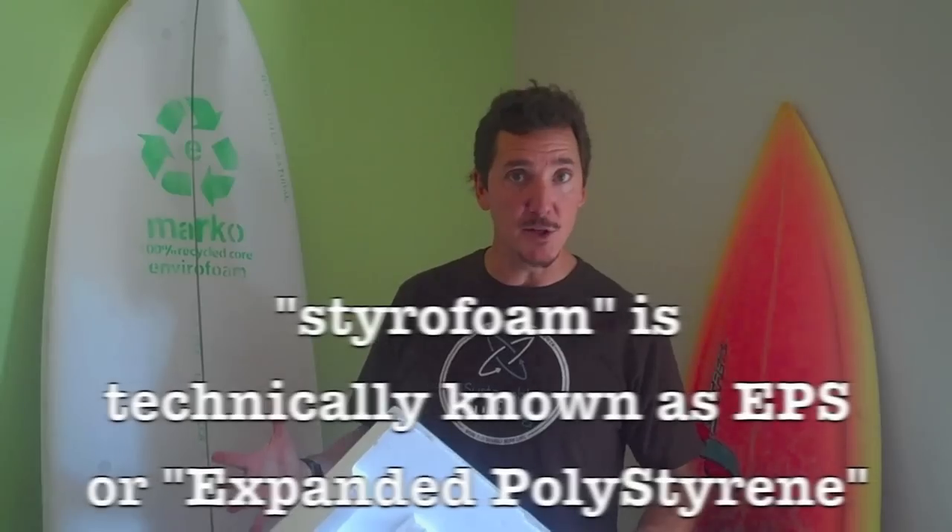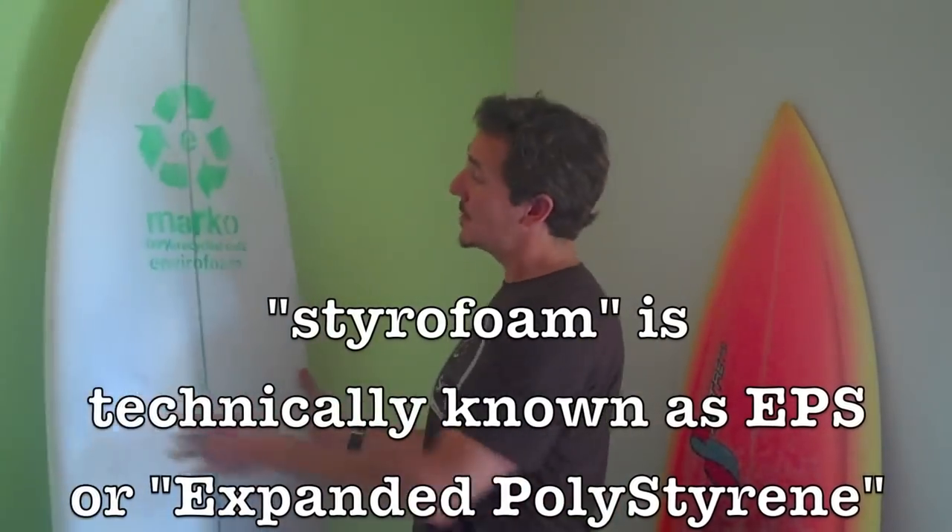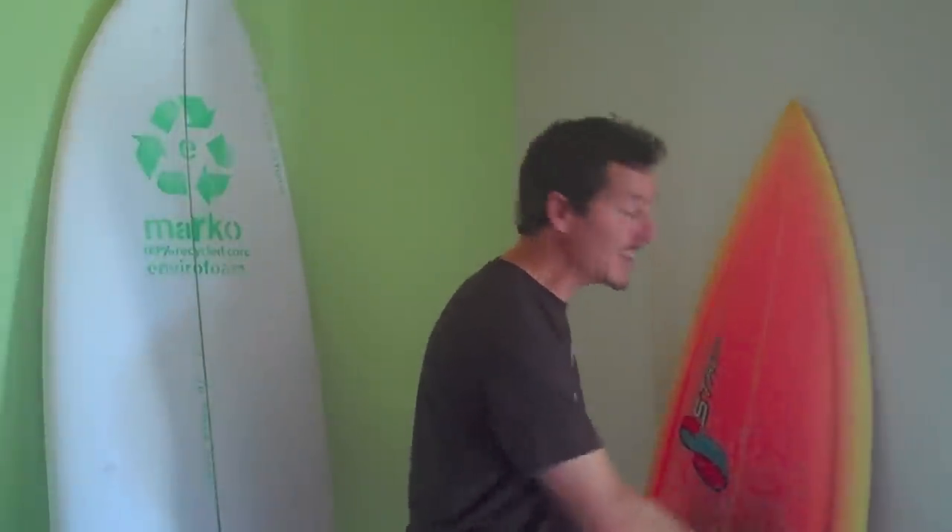Here's how it works. We've set up collection bins in California surf shops where you can go drop off your used styrofoam from packaging materials. We then pick it up, grind it up, get it made into recycled EPS surf blanks, which can then get made into eco-friendly surfboards like this.